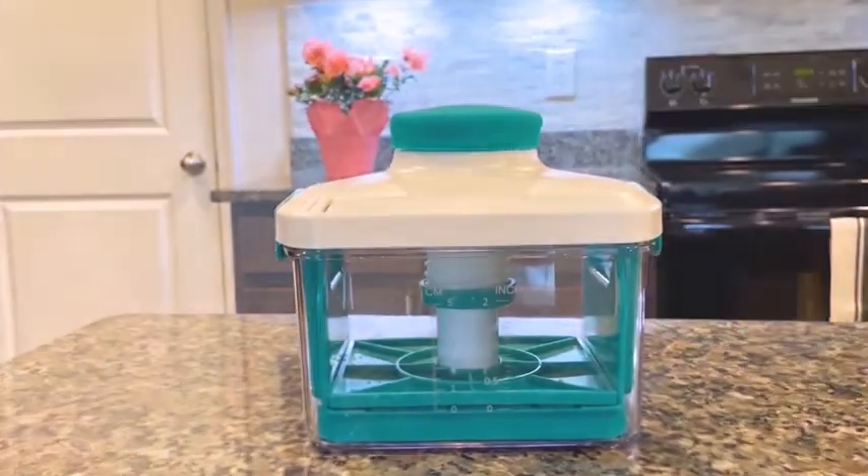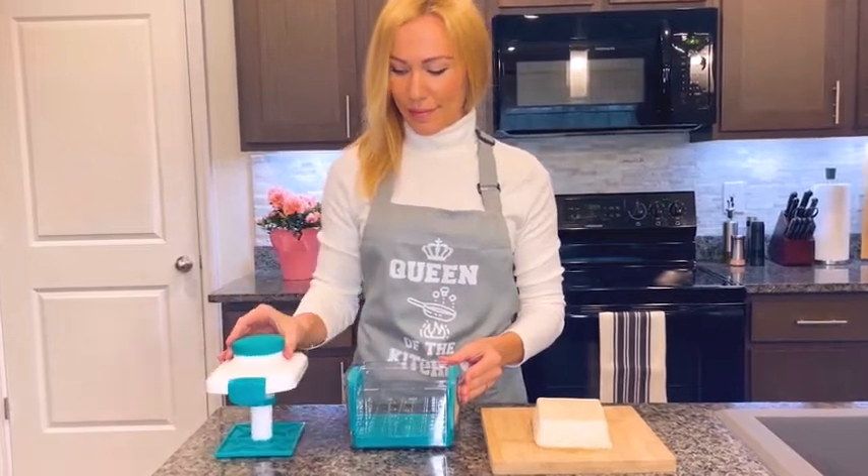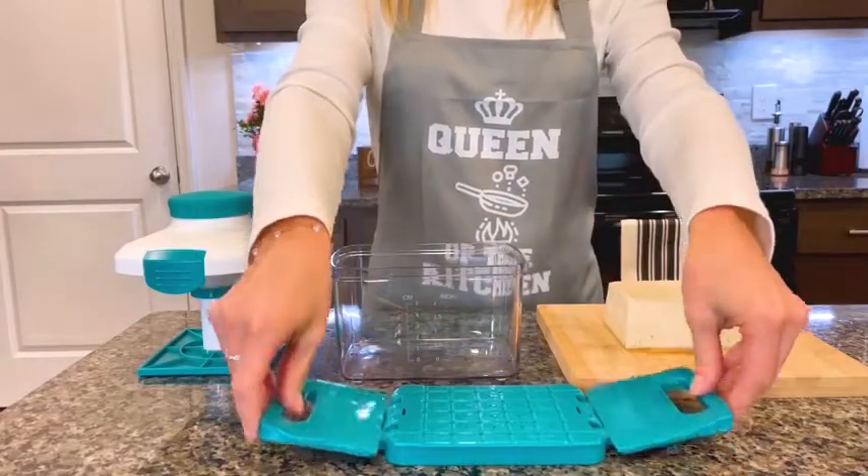Noya Adjustable Tofu Press. It comes with a patented u-drip tray, clear bowl, pressure plate, and rotate handle. You can make delicious tofu with a few simple steps.